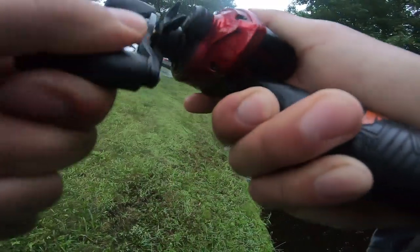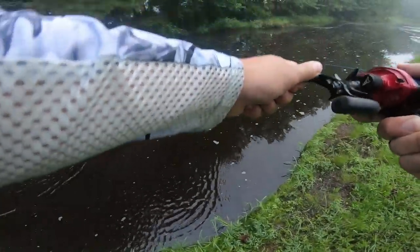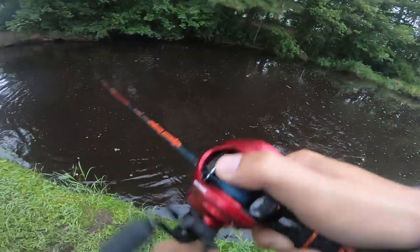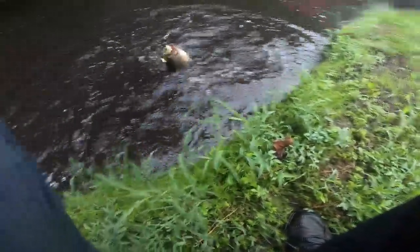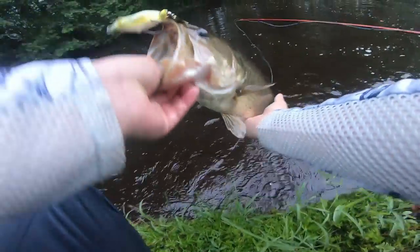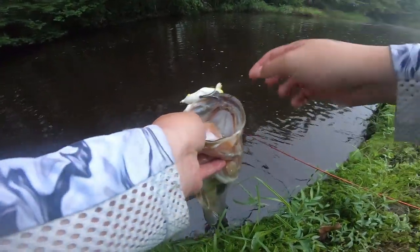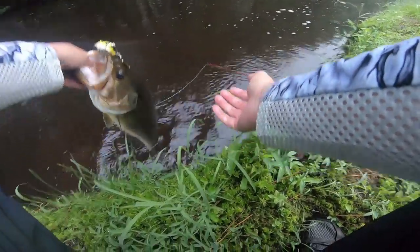Yeah! Oh man! Yo! Guys! Dude, what a beast! What a beast! Look at that! Look at the hook set! I thought I had both hooks on them! Geez! Sweet!